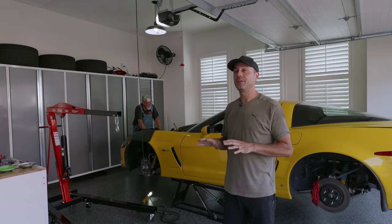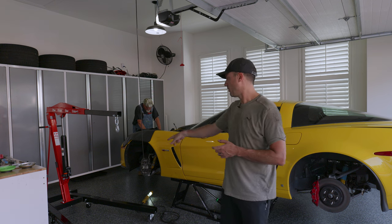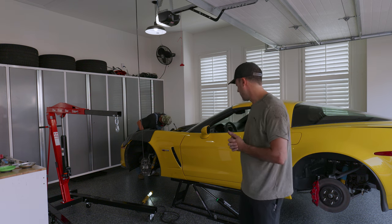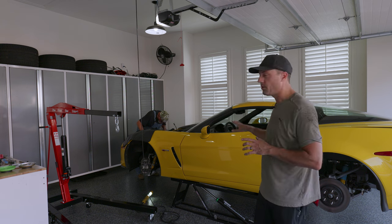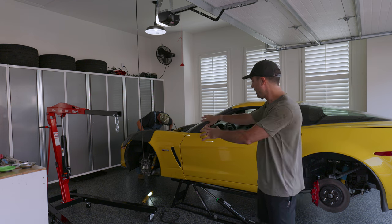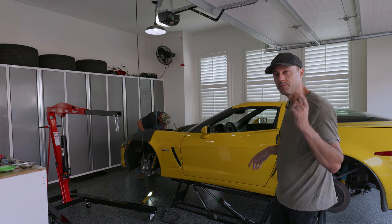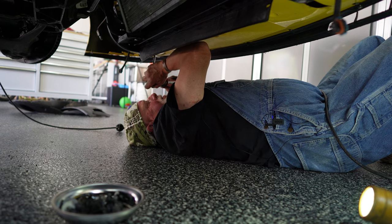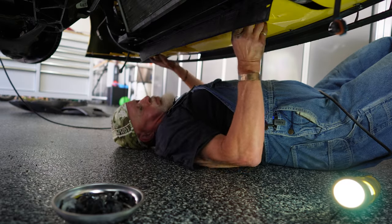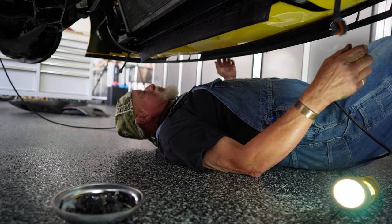We think we have literally everything disconnected from the motor — we just need to undo the bell housing bolts. In order to get the crane in there we're going to have to remove the front clip. The good news is we think we can get the motor out without moving the car at all — we'll just lower it to the lower level on the quick jacks, move it back a little, and get the bumper off.